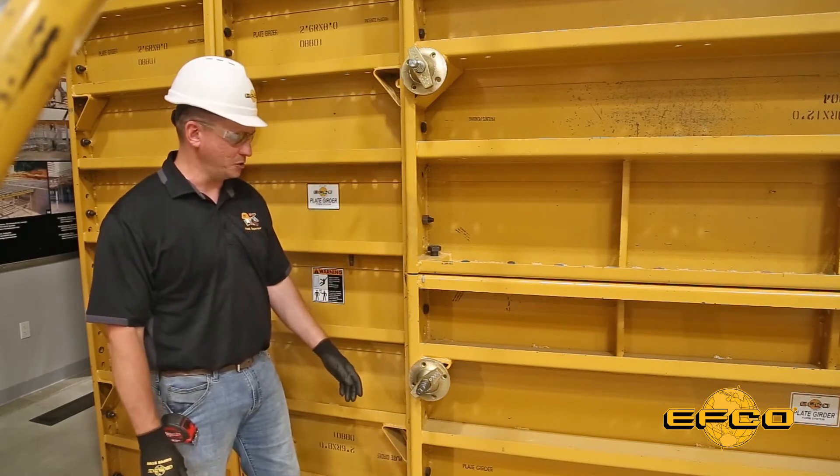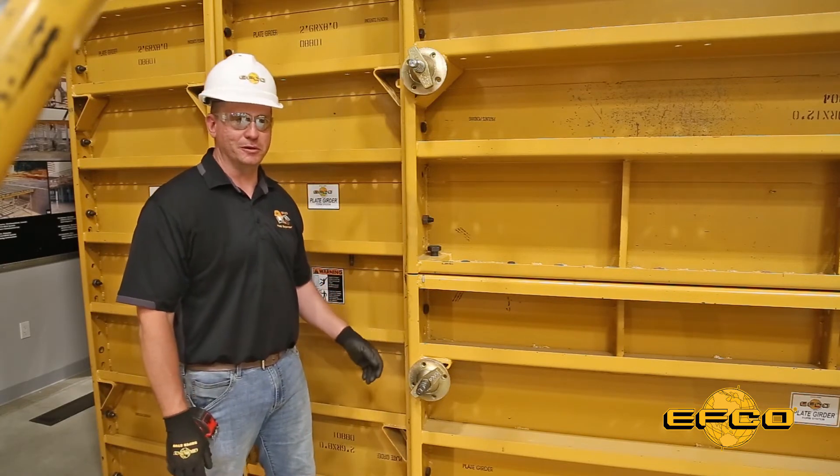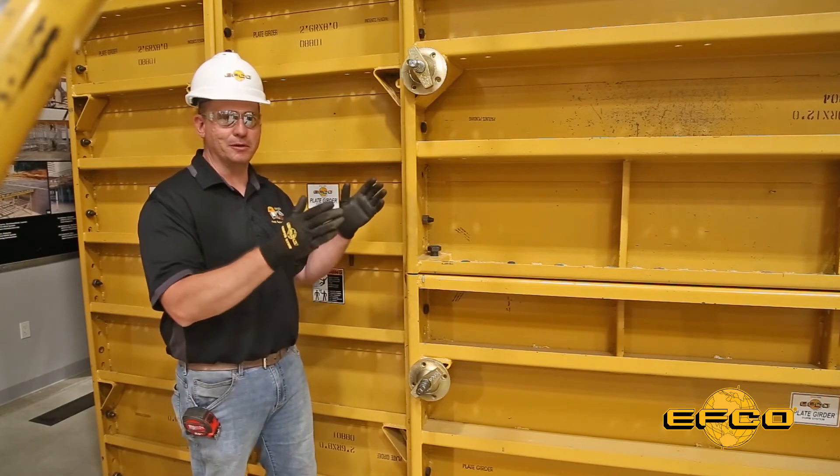You can do a quick visual inspection to make sure that all your ties have the same amount sticking out past the wing nut. This will ensure that you have a wall that's going to turn out a proper uniform thickness.